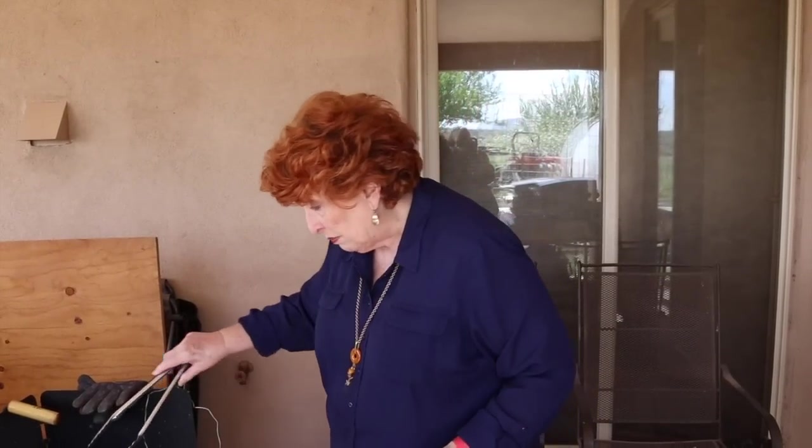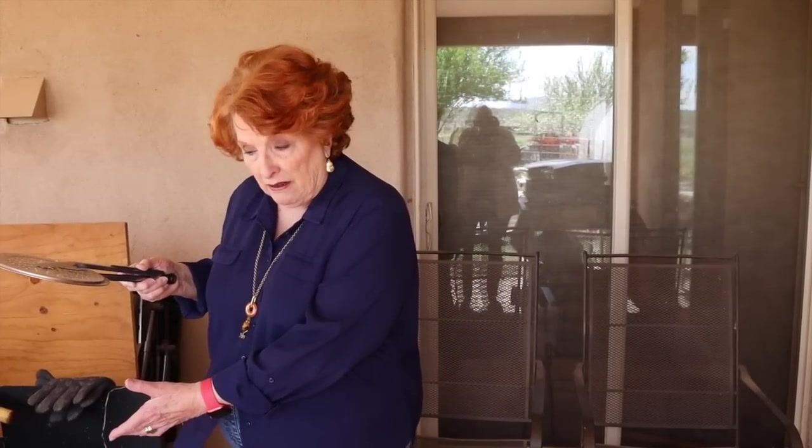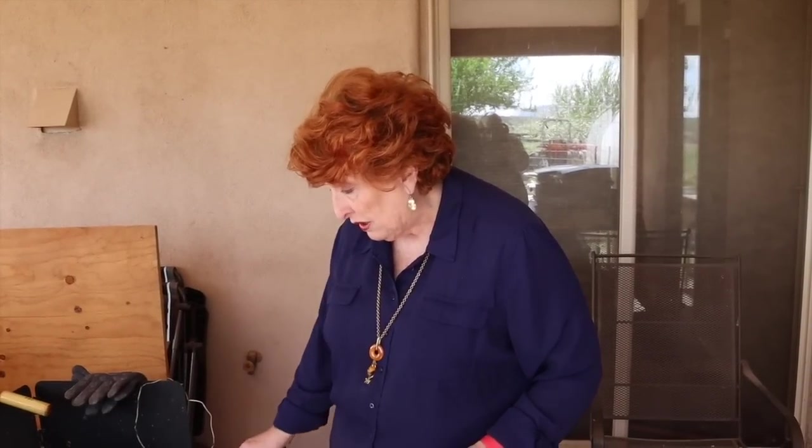Another essential tool from my perspective is these long-necked tongs — I just call them grabbers. Very handy because they take your hand away from the heat. In the bottom of this 12-inch Dutch oven I have a little rack. This came from one of my canners, but you can buy racks individually on Amazon or many other places. When I want to bake bread or a casserole in a container inside the Dutch oven, I want a little airspace on the bottom to prevent burning. The tongs are also great for handling the coals.